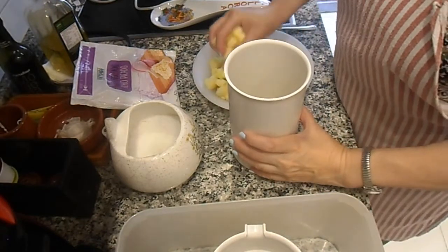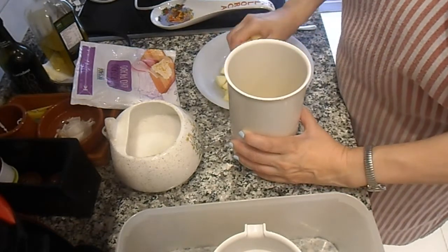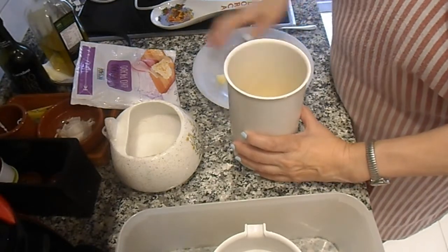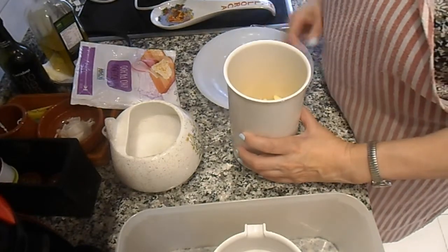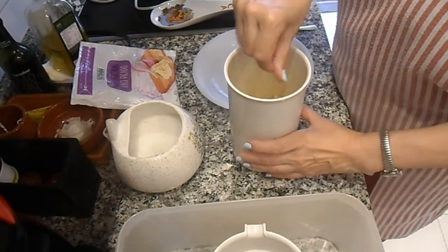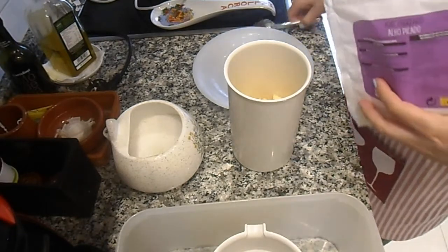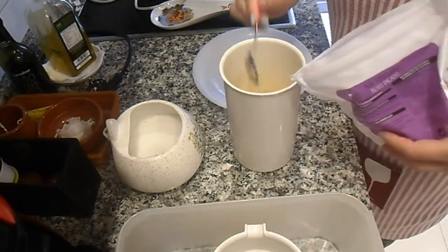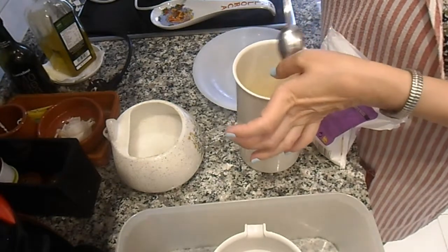En el vaso de la mini pimer vamos a echar la manzana troceada. Un poco de sal. Y un ajo fresco troceado, o una cucharada de ajo picado congelado, como tengo yo, de forma descongelada.